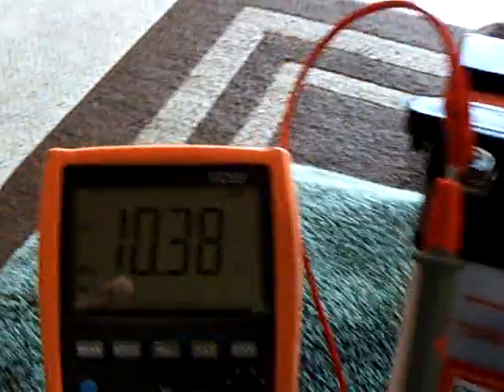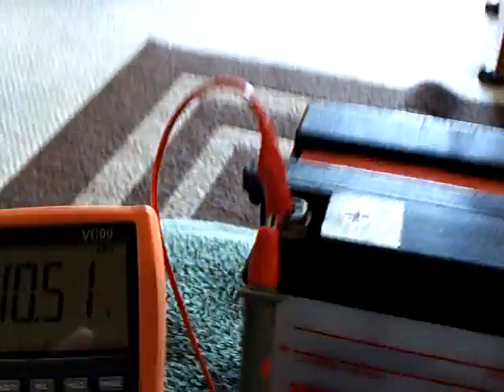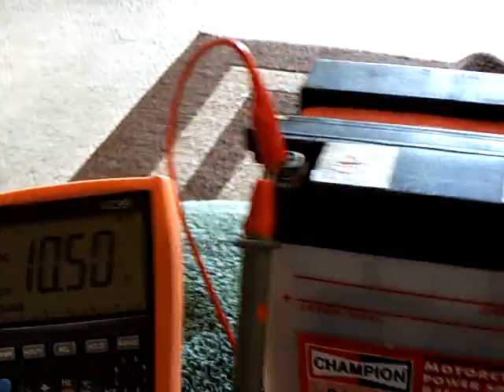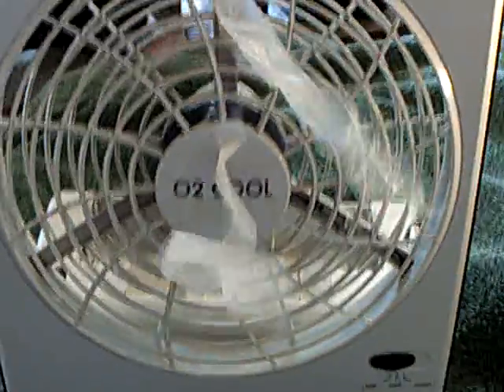And that's under full load right there. And that's the lower setting. I think this would run for quite a while. This is a 14 amp per hour battery. If I had just charged this up real good before I left home and then used solar charging on it, I would have had a way to cool down.